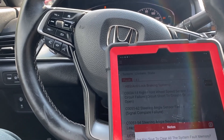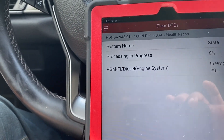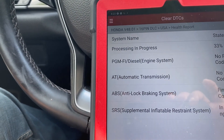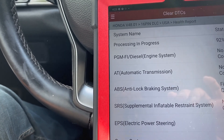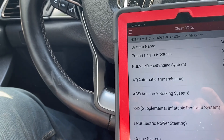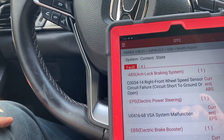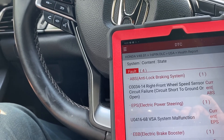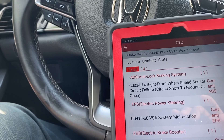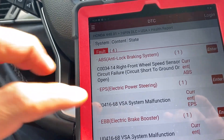We'll go ahead and clear, and whatever is left over we'll go one by one. This will take a little bit of time, because sometimes the codes are history and not current faults. I'll make sure the fuse is good and all the relays are in place — fuse check under the hood and fuse check under the steering wheel — and then start finding issues one by one.